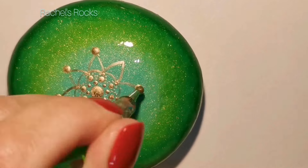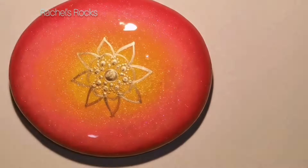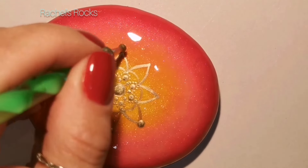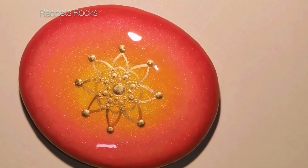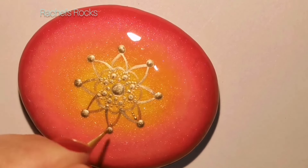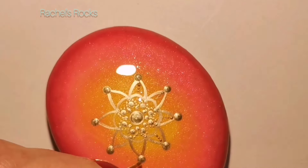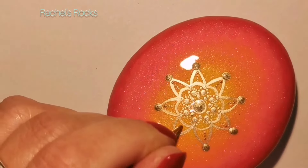Depending on the size of your stone, make sure you have enough room. If you have a smaller stone, you have to do your mandala part a little bit smaller. If you're going to try and get the same design on each stone, just make sure you think about the size and how much space you have to work with. Now I'm using my little dotting needle again and I'm just dotting up, walking up until I run out of paint. They get smaller as I go upwards.